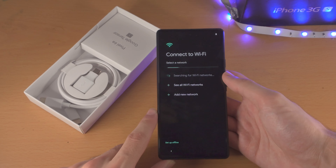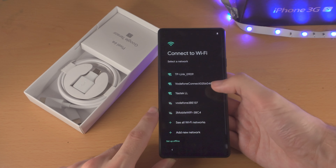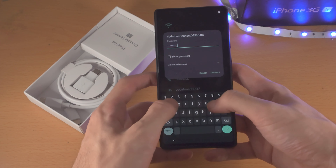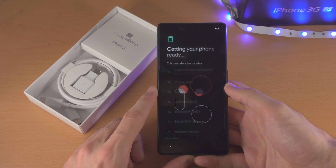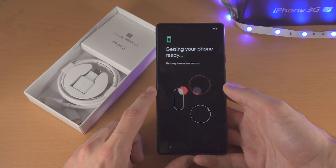Now it's going to ask to connect to a Wi-Fi network. If you already connected your SIM card, this is an optional step, but for me I need to do this, so I'm going to enter in the password right now. Now we're going to connect to the Wi-Fi, and from here it's going to activate the Google Pixel 6a — just give this a couple of seconds to finish.